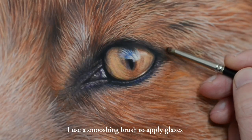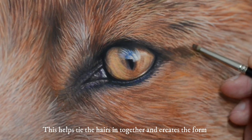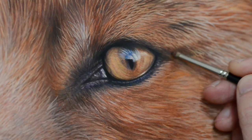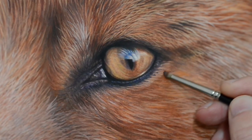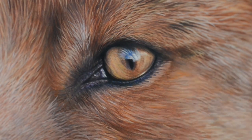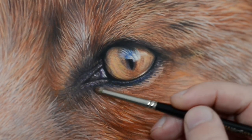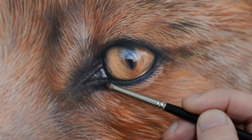This is one of the last things I'll do with a smooshing brush. I'll just apply some glazes and that'll help tie all the hairs in — and here you can see it creates a bit more depth. Once the glaze is applied, I'll then work back into it with the small brushes to finish.